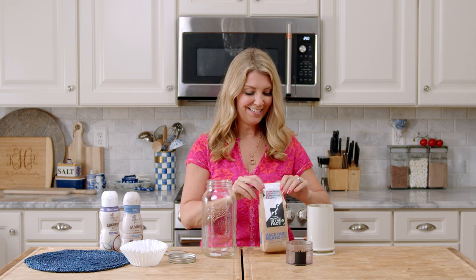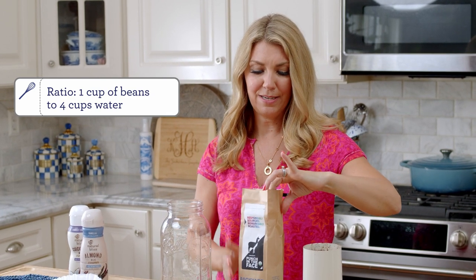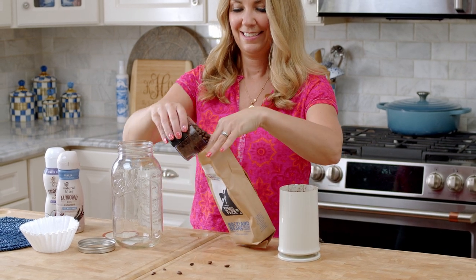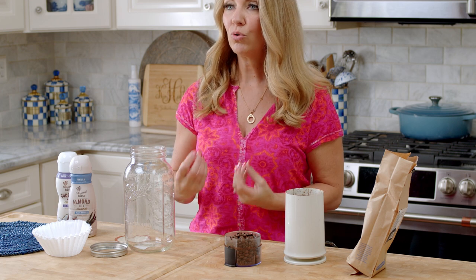If you use a finer ground coffee, it's not really going to work as well and you might have some floaters in your coffee when you're done. I like to use one cup of beans to four cups of water — that seems to be the best ratio. You get that really strong coffeehouse flavor without it being too overpowering. The cold brewing process is much different than iced coffee; iced coffee still has that bitter, punchy flavor because it's just brewed coffee on ice. Cold brewing is actually brewing your coffee beans in cold water overnight — 12 to 24 hours is the optimal time.